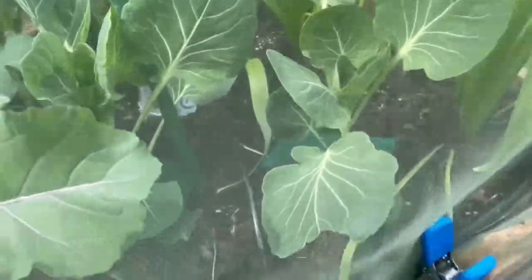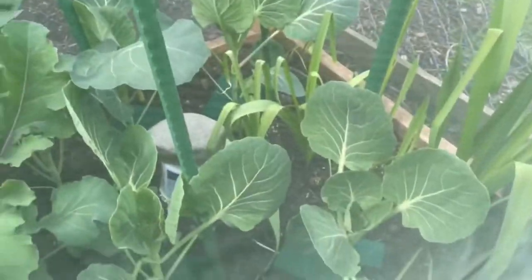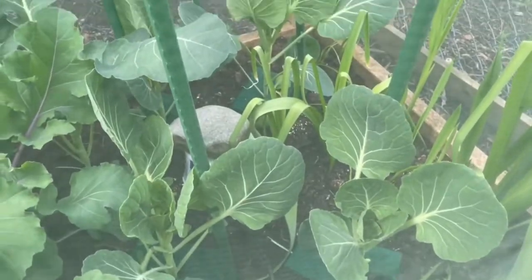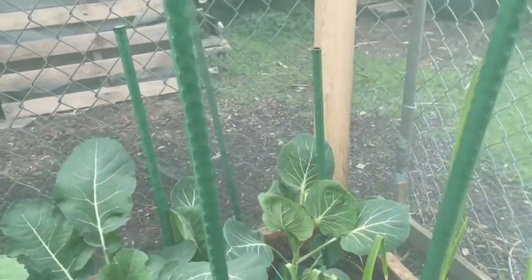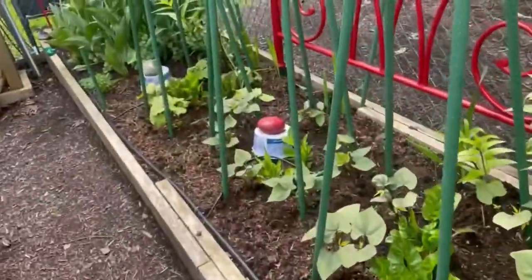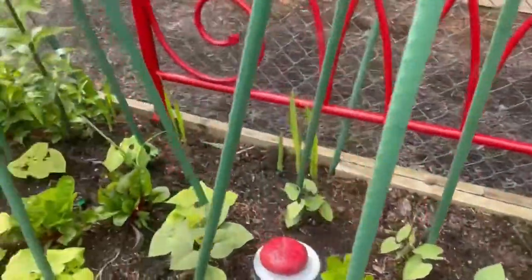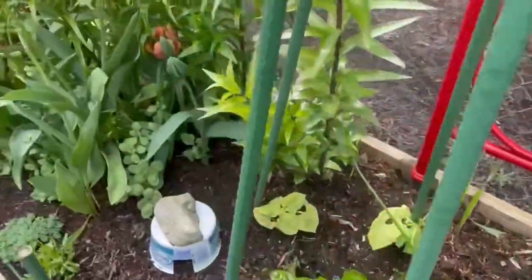These are my Brussels sprouts - let me lift the net up for you, it's only a temporary one. There we go, Brussels sprouts in there. And then chard and beans rounding out this area.